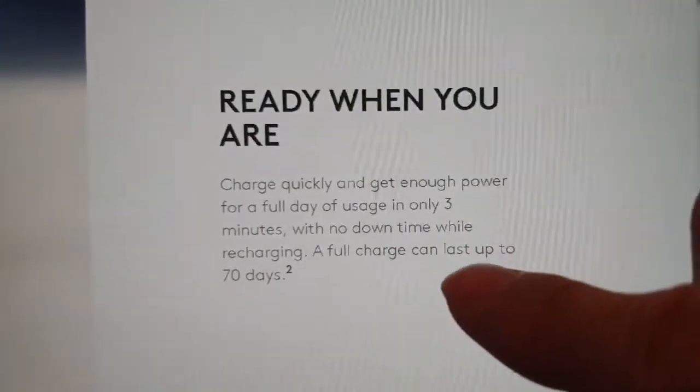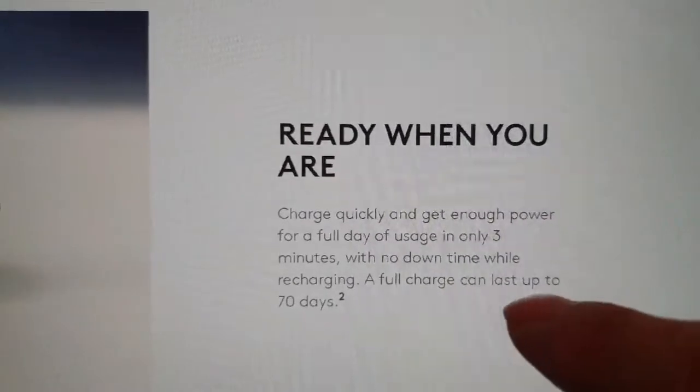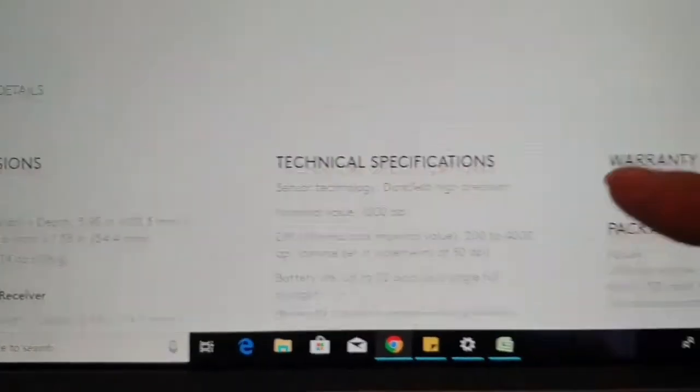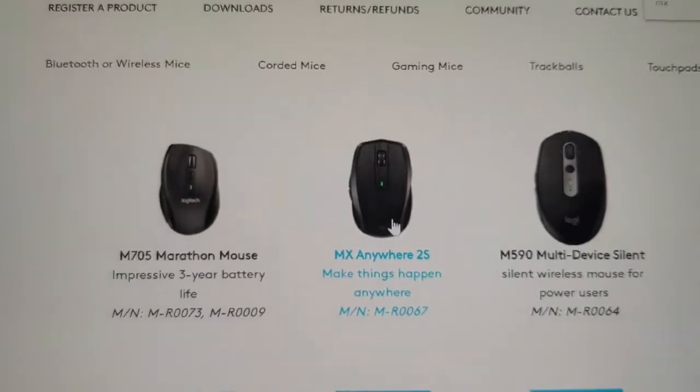It's ready when you are — with just three minutes of charging, you get up to 70 days of use, which is amazing. To download the software, you just click on the link on the Logitech website.